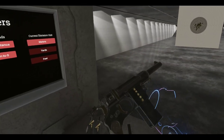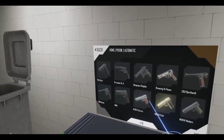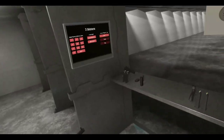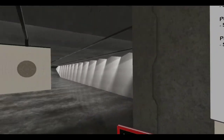I actually need to count how many rounds this is. Let's go in here — Bergman Number Five has a 20-round and a 10-round magazine. This is the 20-round, which is pretty nice.